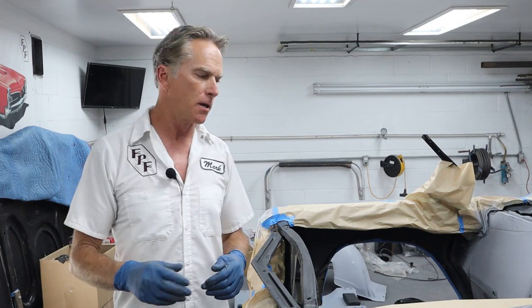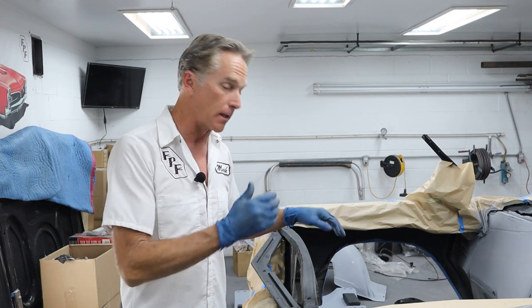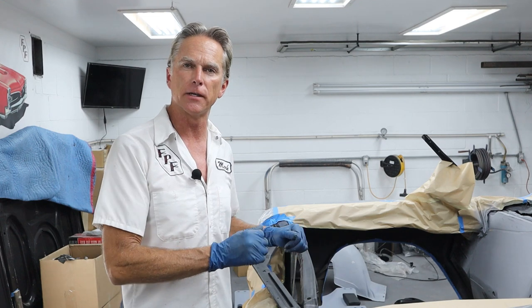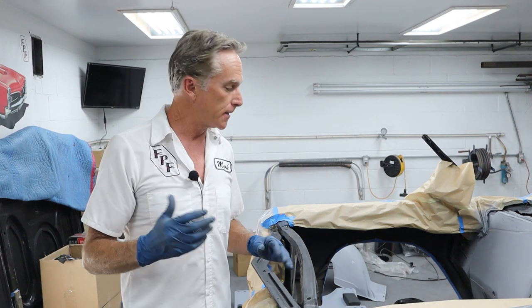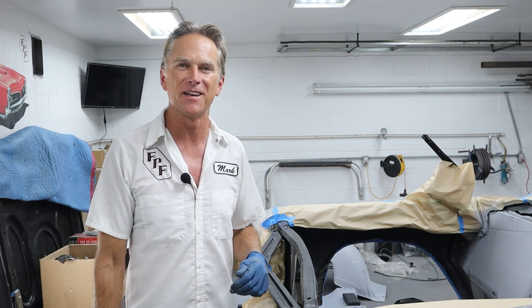I've got the black reduced down about 3 to 5 percent with some lacquer thinner. It's ready to go, it's in the gun. We're going to start spraying underneath first, and then come on top and climb inside. Everything's been blown off and tacked off carefully, so it's all ready to go. All we've got to do is put the respirator on and crawl underneath the car and get to it.